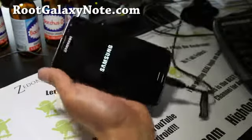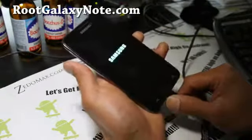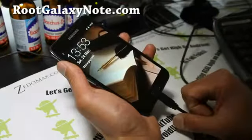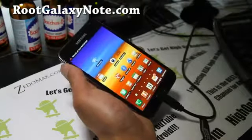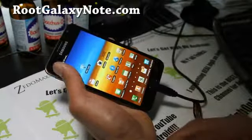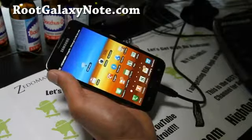This ROM also has an option to give you a tablet UI, so it looks like a tablet — and we're going to do that. If you're already on this ROM, or if you're on I9220LP, the China leak base, you can just install it in Clockwork Mod Recovery. But you'll first want to flash the Chinese ROM leak first and then install over it.